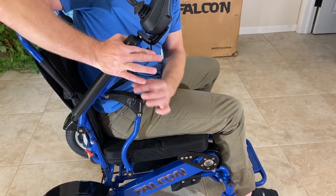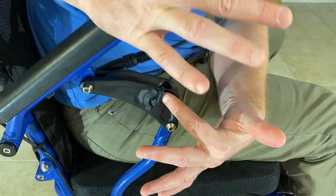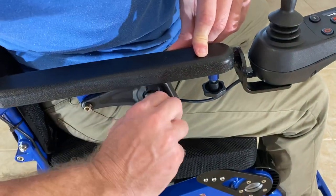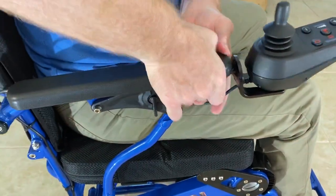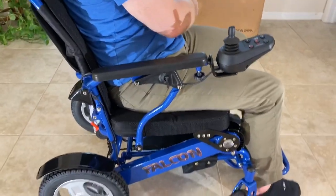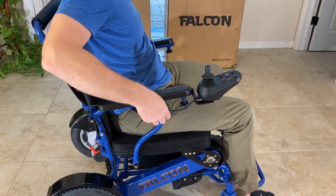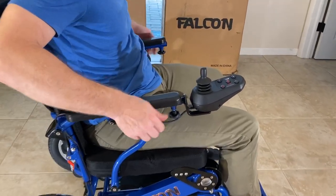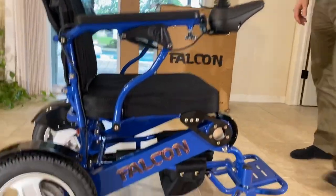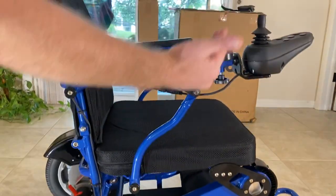This little guy slides right into place. Make certain that this lever is in the up position — this will allow you to slide the armrest in and lock it into place in the chair. Same thing on the other side: if it's blocked, turn this lever to the up position, unlock it, and then lock it. Now my armrests are easy to understand and use.